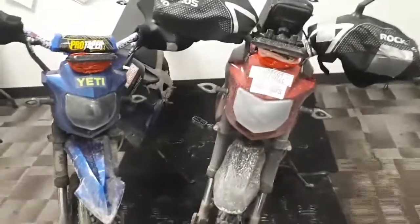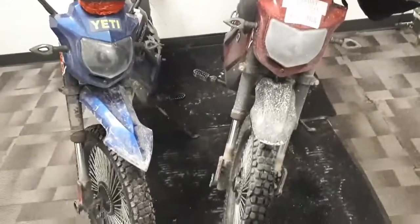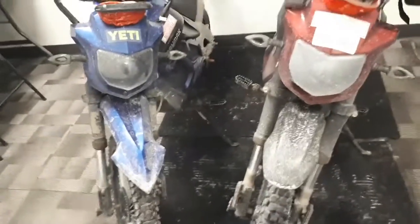What's up everyone? Welcome back to another episode of TNT Genetics. We're going to talk about what I like and what I don't like about these Pithog Max.